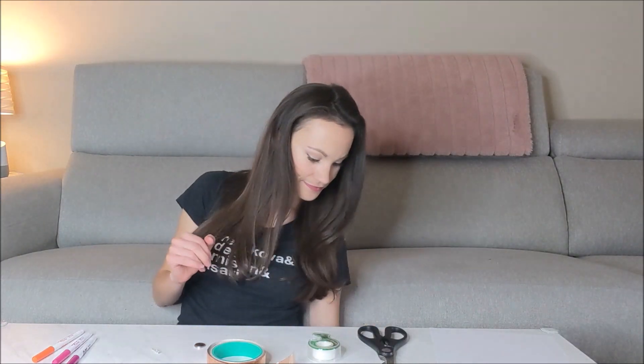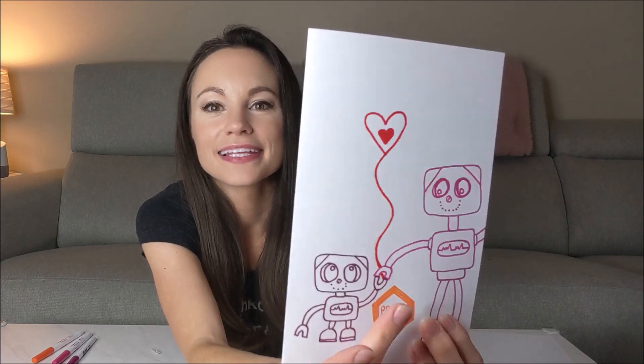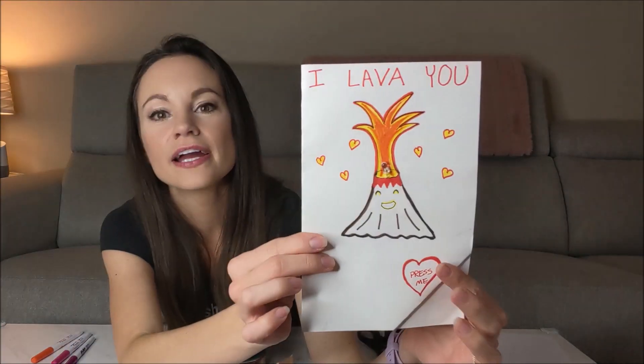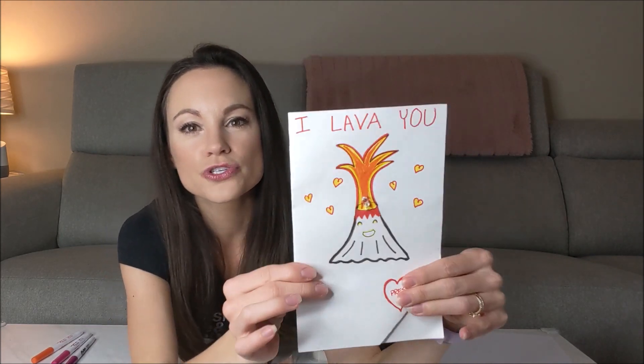Now that we know that, we can go over how we are going to make our cards today. There are two types of cards I'm going to show you how to make: this cute one where you just press it and it lights up, and this one where you fold it over and press and it lights up like that.